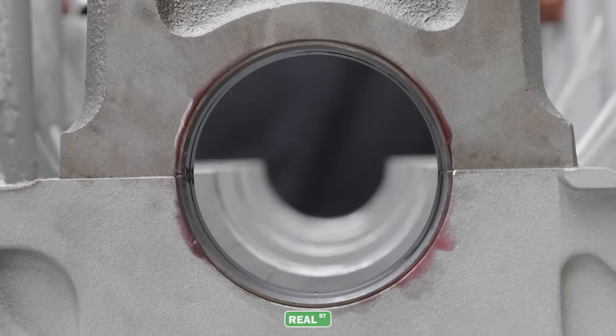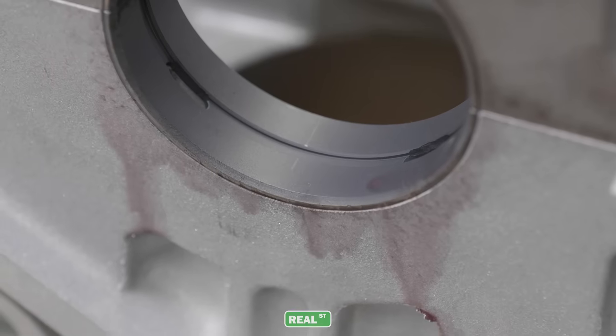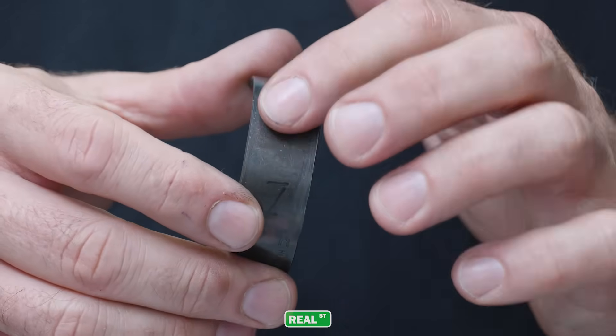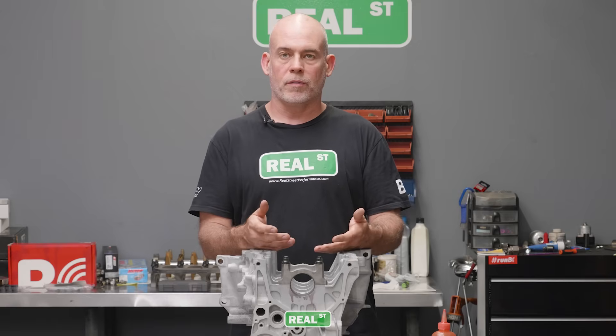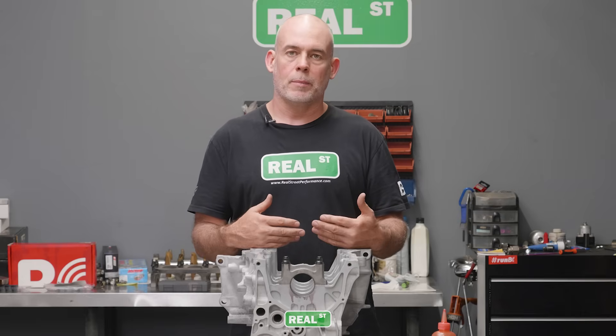And if you look close, there's some black-looking stuff coming out with the trans fluid. That is some of the coating that's on the back of the bearing, and it being flushed out — hydraulically pushed out of the way when those two pieces are bolted together — is better than it being stuck behind the bearing back.